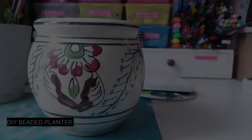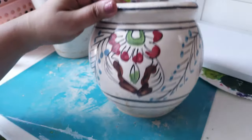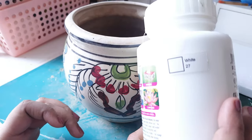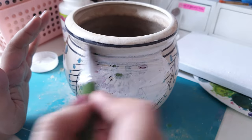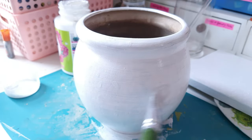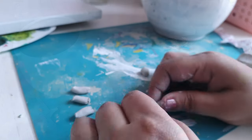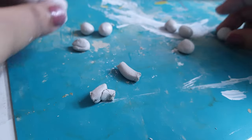I have way too many of these ceramic planters. They used to look really okay when I had a balcony, but inside the house they don't serve any good purpose. I wanted to try my hands at a new DIY — I've been seeing these beaded vases or planters all across the stores. So using some air dry clay, acrylic paint, tissue paper, and PVA glue, you can recreate this planter.